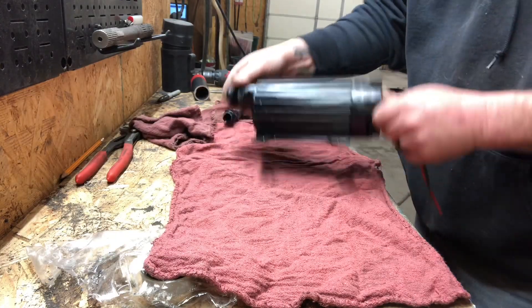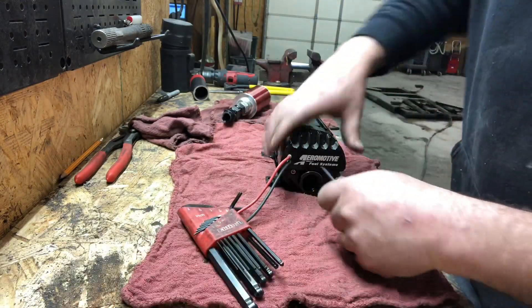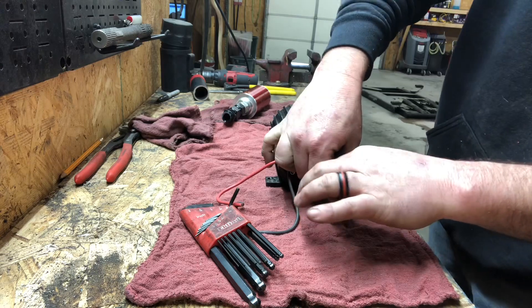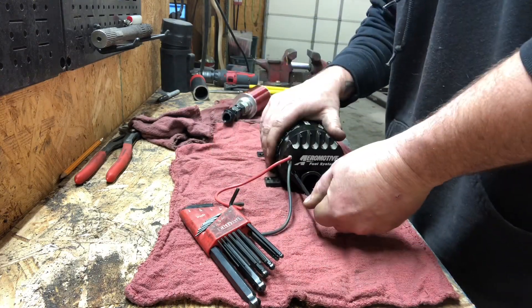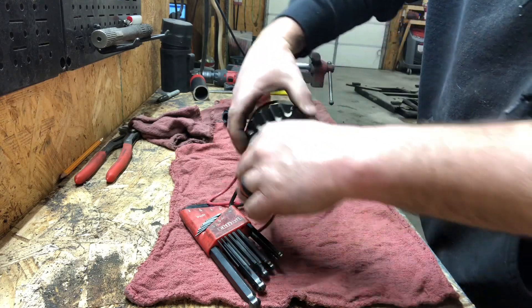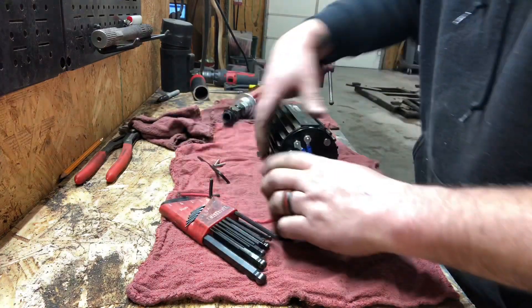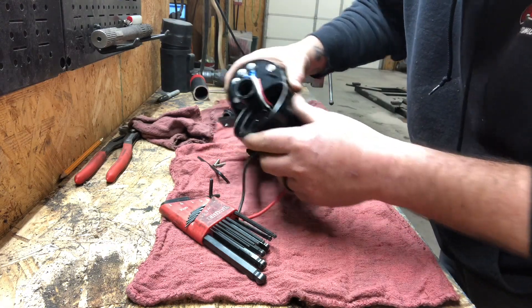So we're going to take it apart and see what it's made of. Allen wrenches. I ain't never been inside a fuel pump before — no idea what to expect. Don't even know if you can buy a rebuild kit for it. As much as it costs and as popular as it is, I would imagine you can. Maybe. They may require you to send it back in to them. Let me get that in the video so I can tell which way they go back together. Never mind, they're marked.